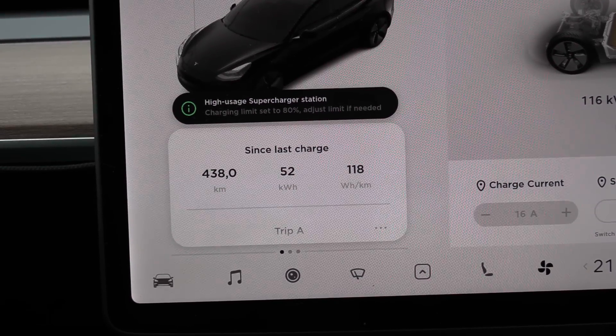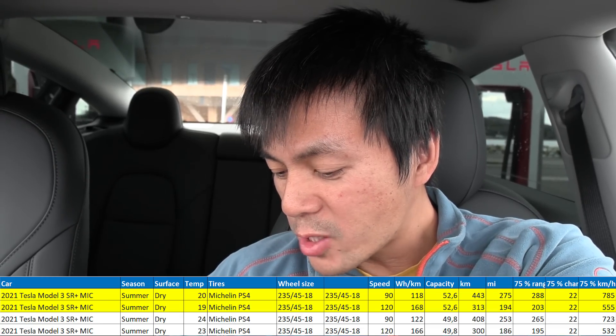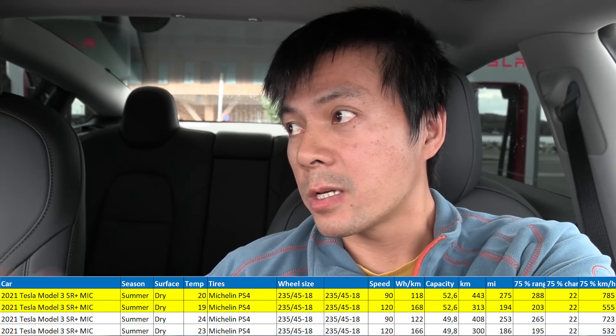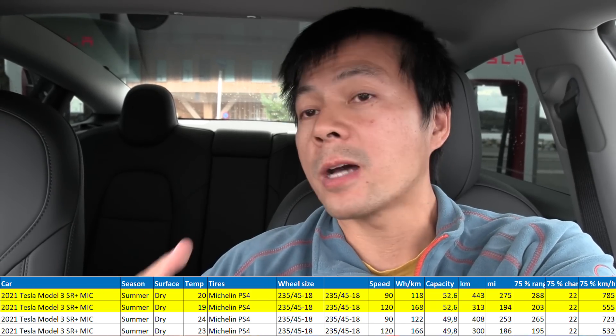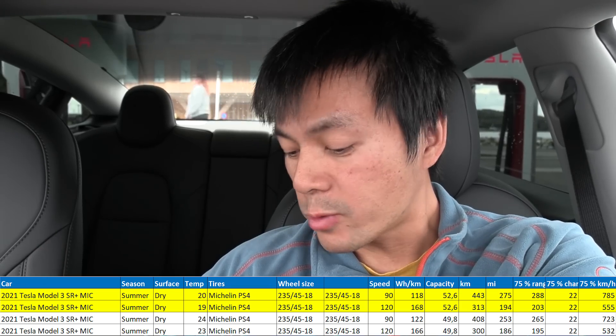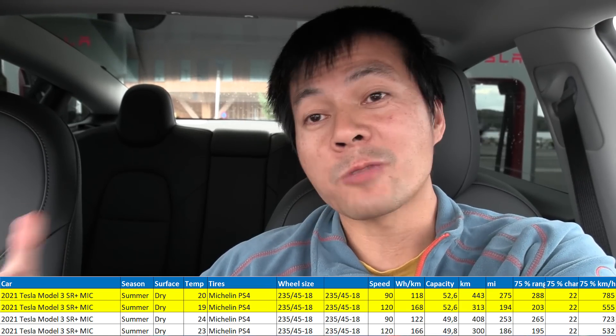All right, we're back at the starting point. At the 90 kilometers per hour test we managed to average 118 watt per kilometer, which is remarkably good. It actually seems like 20 degrees Celsius, overcast, not too hot gives you the best result — this was also the case when I tested range in the US. Around 20 degrees, not too hot, not too strong sun, means the HVAC doesn't have to work too hard cooling the car. I measured that we have 52.6 kilowatt-hours, which is roughly three kilowatt-hours more than before — that's why we tested today, because I saw it in the Scanny Tesla and needed confirmation.